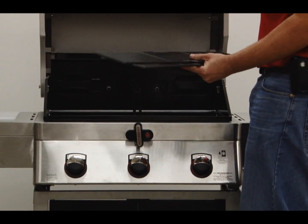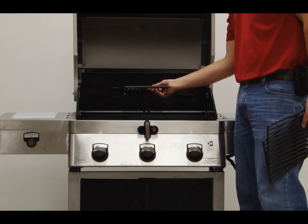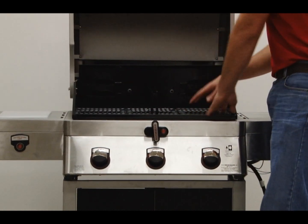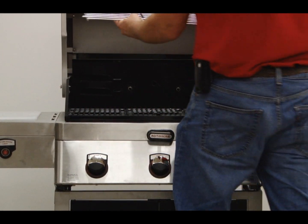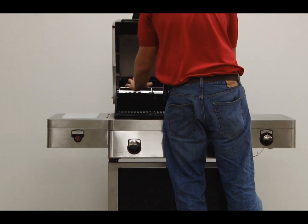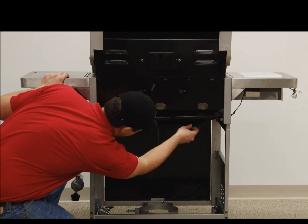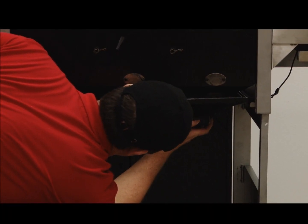Place cooking grates on the support ribs directly above the heat distribution plates. Insert the warming rack onto the brackets. Insert the grease cup into the grease tray which is pre-installed on the back side of the grill, and make sure to slide the cup onto the tracks as illustrated.